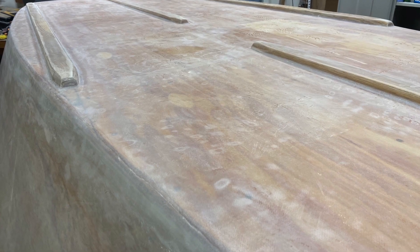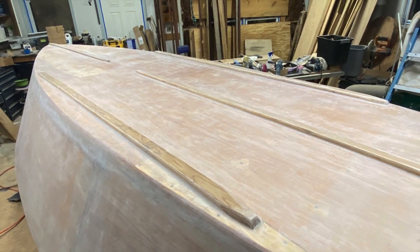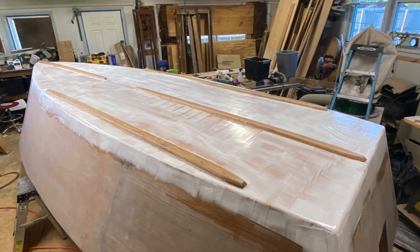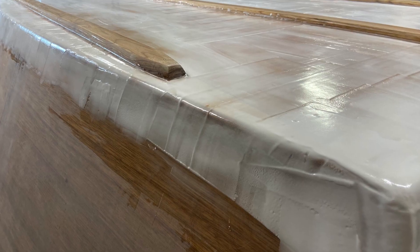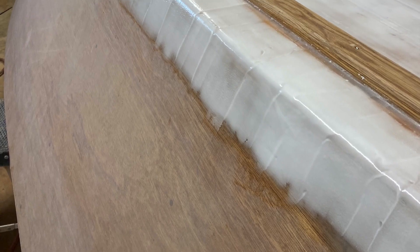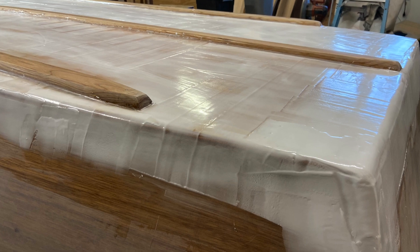I actually ran short on epoxy on the last layer of fiberglass cloth on the bottom. I tried to move it out and stretch it as far as I could, but it ended up being pretty bumpy. So in addition to sanding, I mixed fumed silica with the next batch of epoxy that I ordered, and this makes a lightweight fairing compound that's a lot easier to sand than regular epoxy.